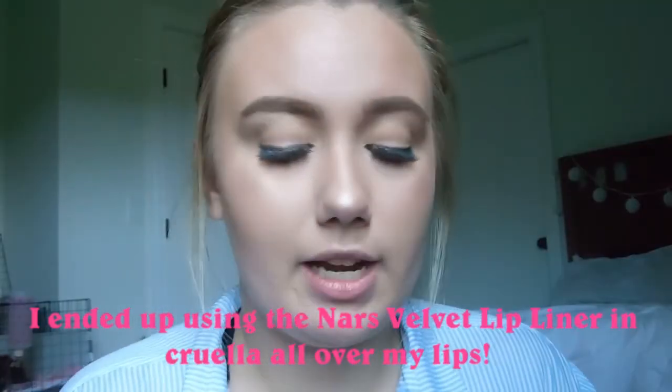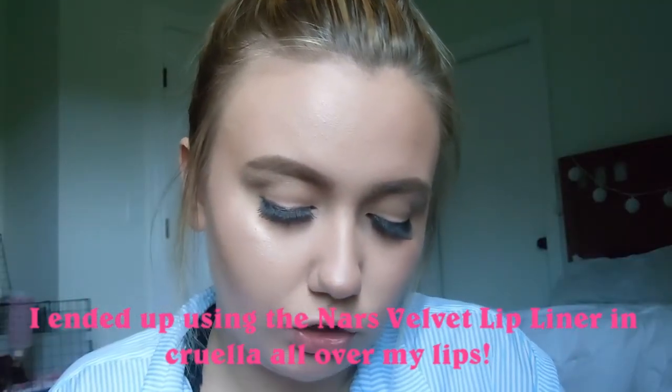Then I'm going to start off with my NARS red lip liner. I believe this is in the color Cruella — it's the Velvet Matte Lip Pencil. I love this just for my whole lips.